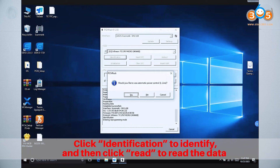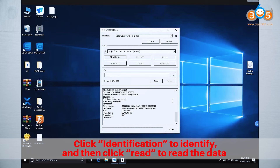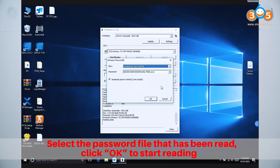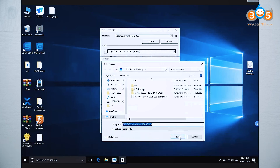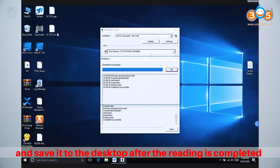Click Identification to identify, and then click Read to read the data. Select the password file that has been read, click OK to start reading, and save it to the desktop after the reading is completed.